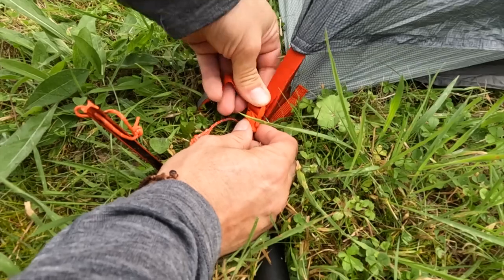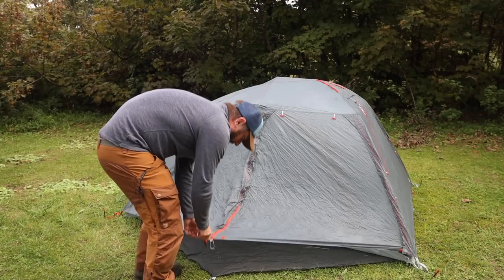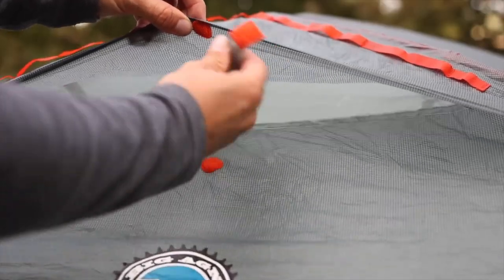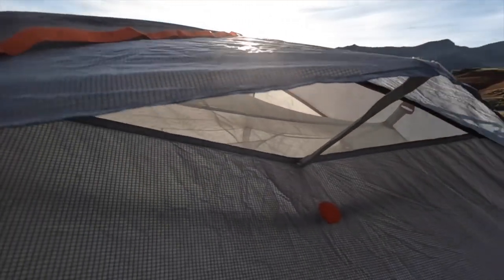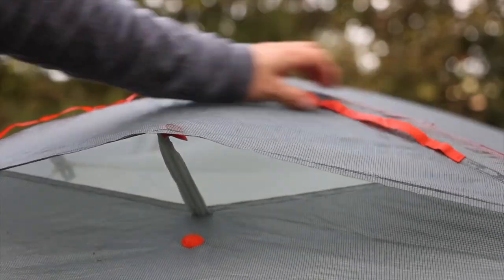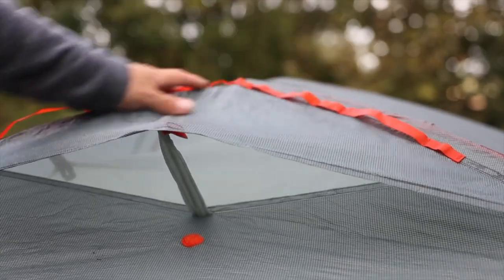Here we have a vent. It has a hardened bit in here with velcro that keeps it propped open for airflow. We have webbing loops attached to the outside so you can chuck your socks and bits and pieces out there to dry stuff on the outside of your tent.